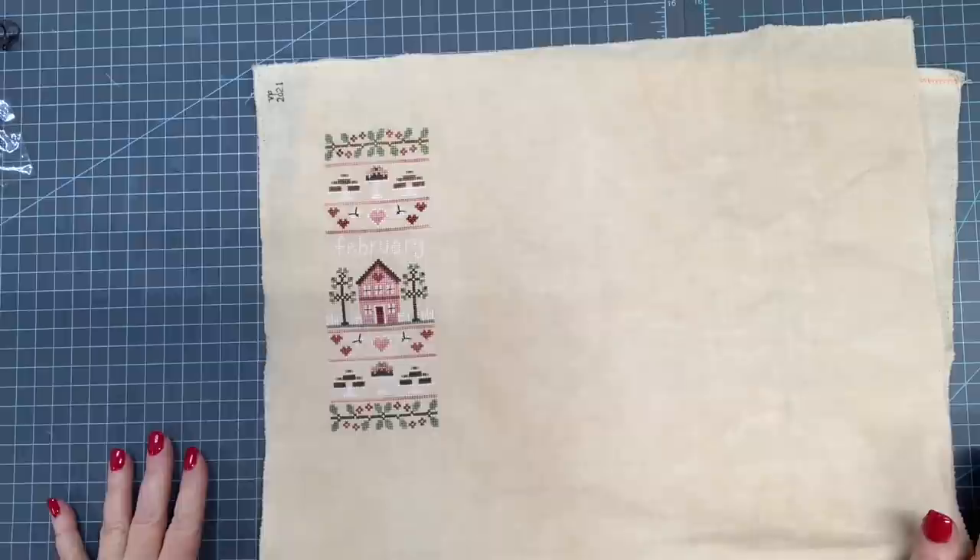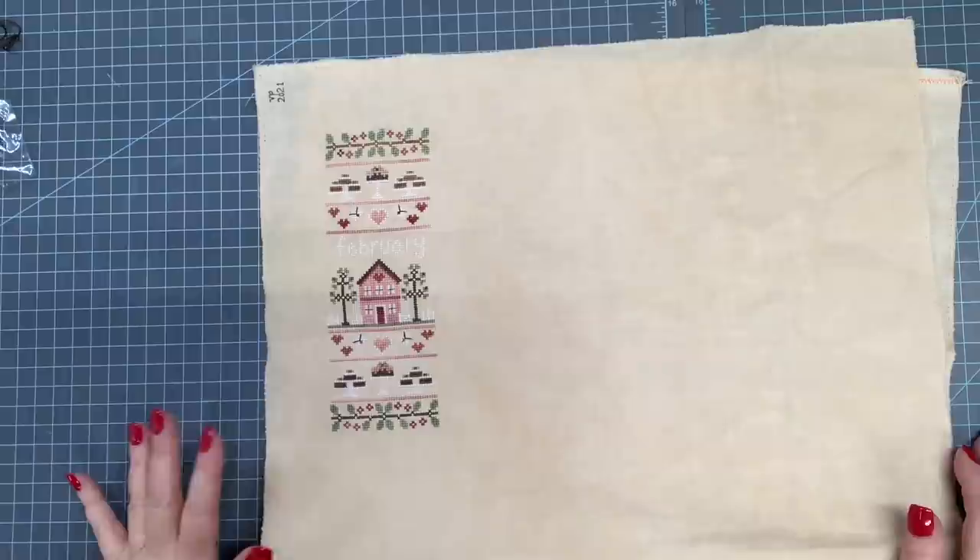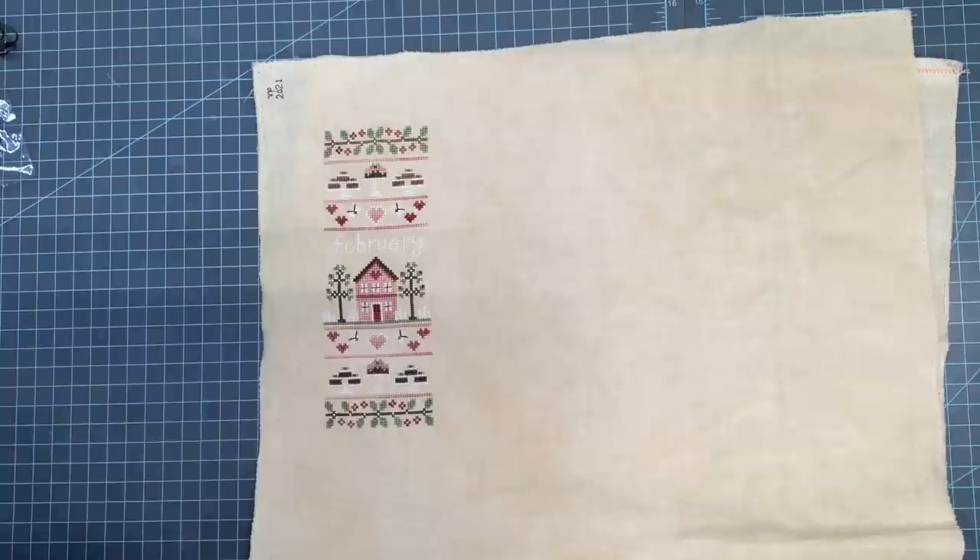Hi guys, it's Vonna Pfeiffer, the Twisted Stitcher, and today I'm going to share with you how to finish a stuffed pillow with handmade piping and some decorative fabrics on the side. This design is by Country Cottage Needleworks. Nikki Lehman is the designer.